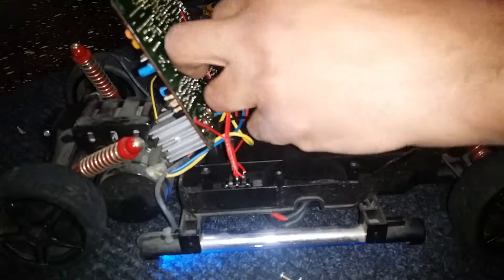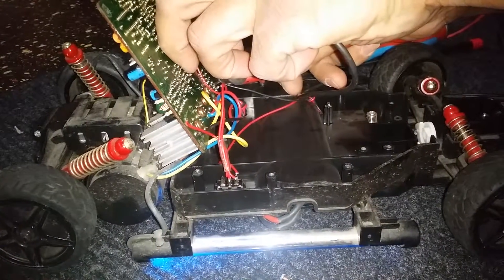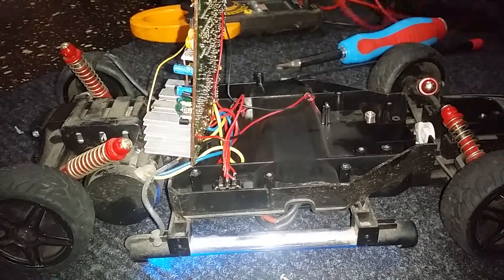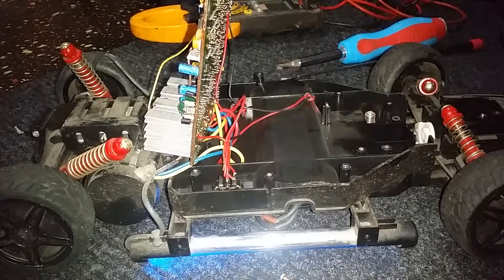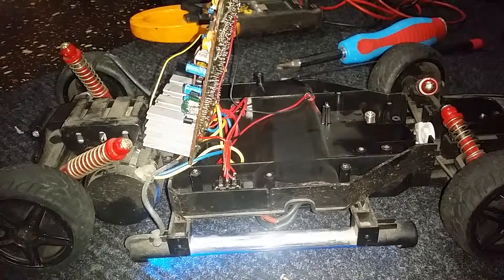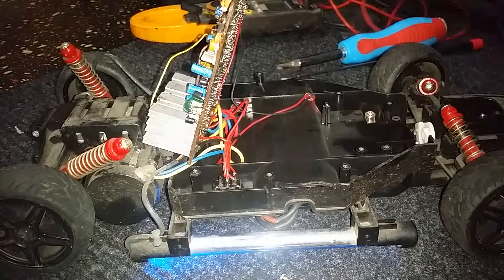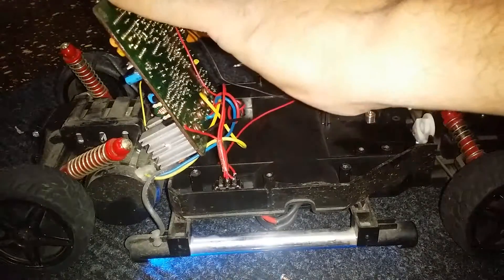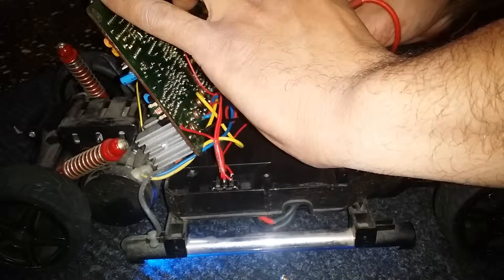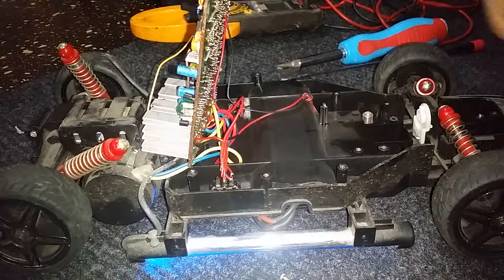I'm gonna tell you the voltage because I don't think I can hold it and film both at the same time. It's reading 3.2 volts... 3.3... 3.37 volts. So I'll consider that 3 volts for each LED. Let me check the other one just to double check — okay, we have two sides: 3.39. So it's 3 volts a piece.